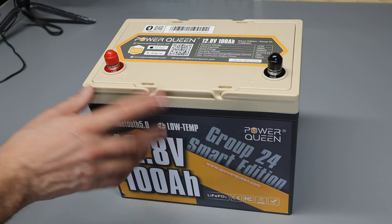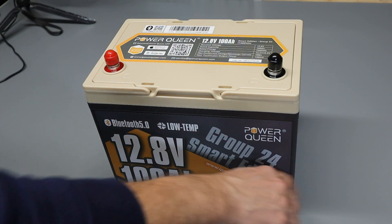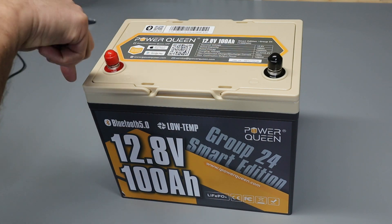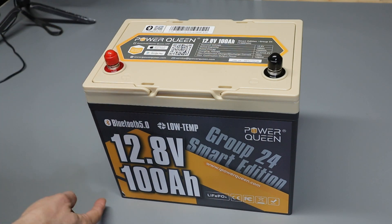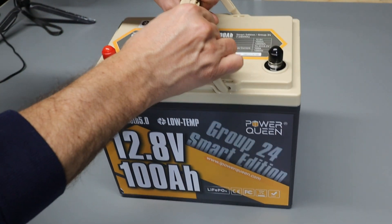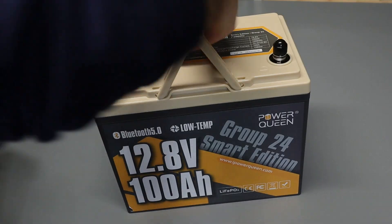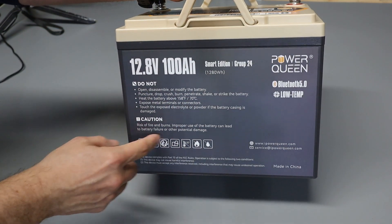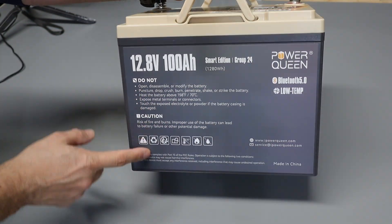The exact dimensions are listed in the manual, but the overall width is about 10 and a quarter inches, the depth is about 6.6 inches, the height is about 8.3 inches, and it weighs in at about 22.3 pounds. If I spin this battery around you can see there's more information on the back label about the battery and how to use it.